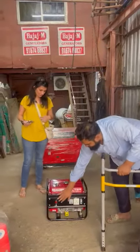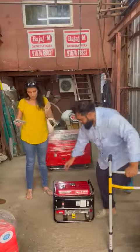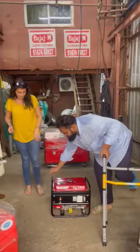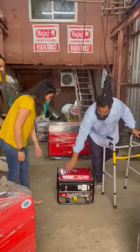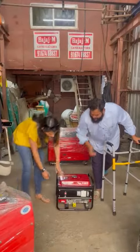Now Mrs. Atre will start the product and show you how easy it is to use. You just need to pull the rope to start it. Ignition is on — hold this and start it.